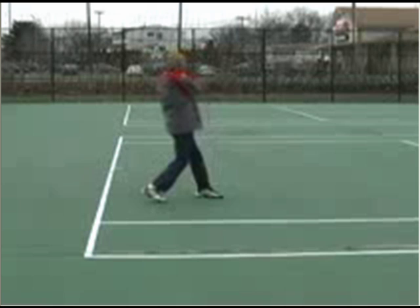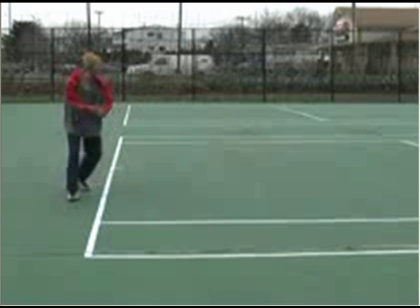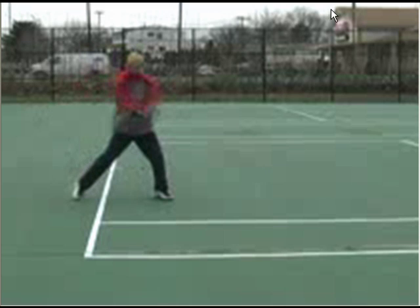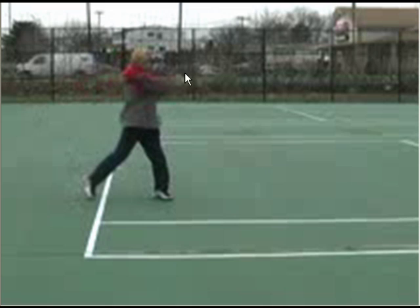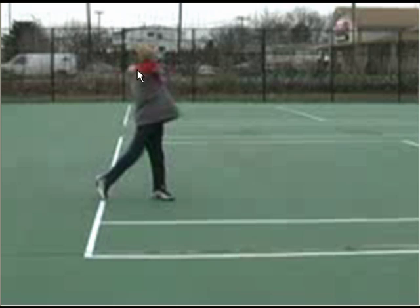Let's move on to the backhand now. The first thing you want to work on is extending further out into the court after you hit — you pull off the ball a little bit too early. Here you are more or less at contact. What you want to do is extend into the court and keep your right arm straight, even when your hands are about head level. What you do is pull off too soon: your elbows are already bent when you want them to be straight, and you're pulling the racket around to the other side of your body, finishing around your shoulder.